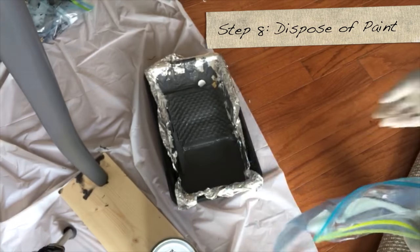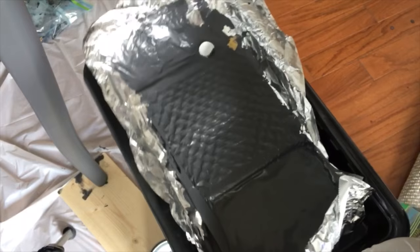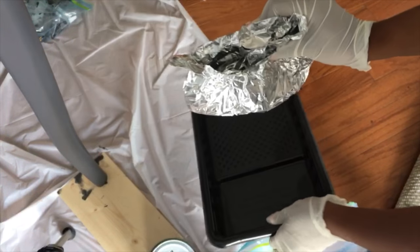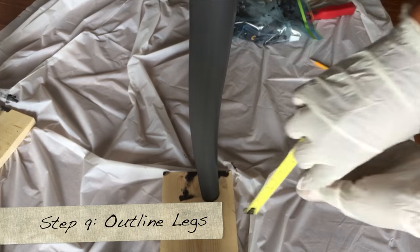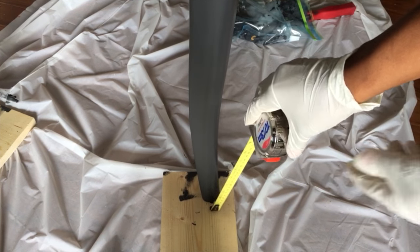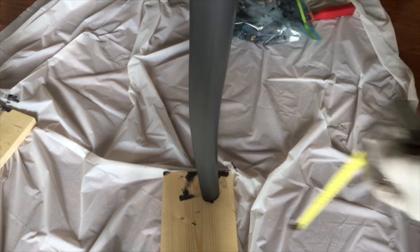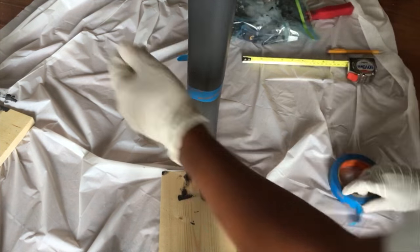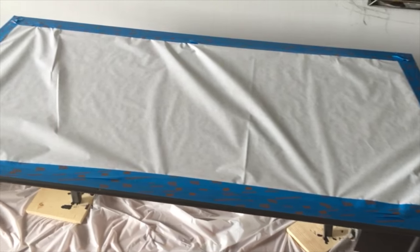So now I have time to dispose of the paint we were using. All you need to do is just fold up the aluminum foil. I'm taking a gallon plastic bag — this is where I'm going to put the aluminum foil in, because sometimes there are holes that are created and the paint might seep out. So you want to put it in this plastic bag, seal it up, and then just dispose of it in your trash — and you have a clean tray. So now I'm going to outline my legs. For this desk, I want to create faux metal legs. I measured 10 inches, marked it, and then I'm going to put my painter's tape on there. Make sure to tape it up and put paper on top of it so the spray paint won't go everywhere you don't want it to go.